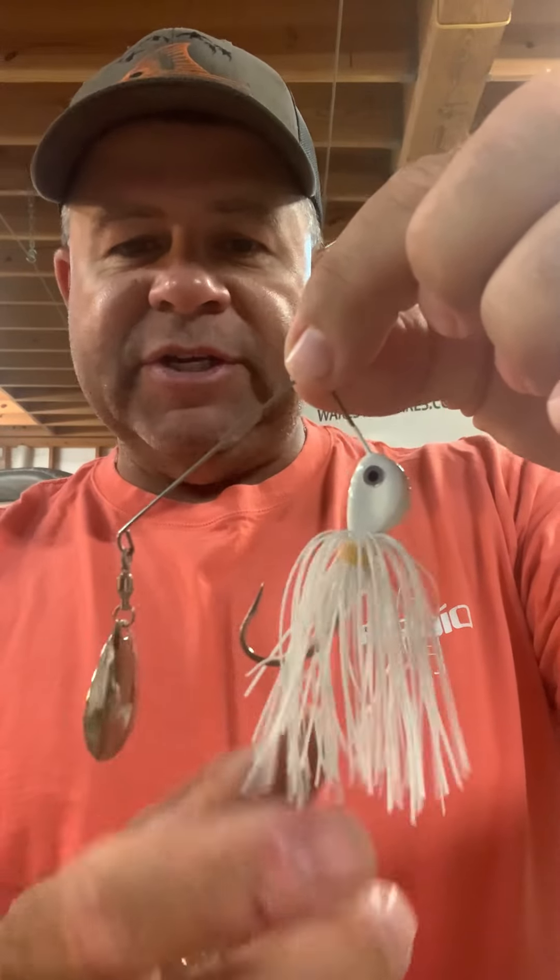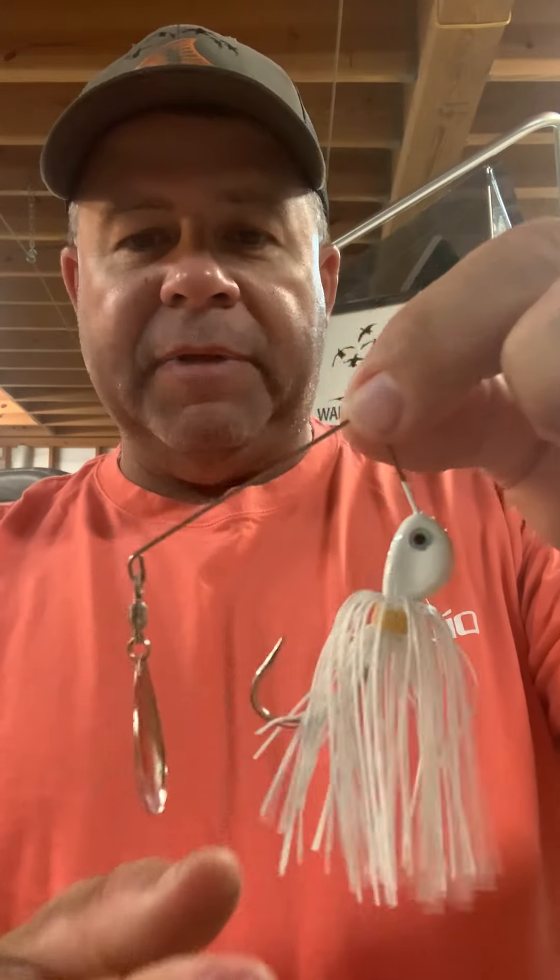Standard safety pin style — this is a go-to right here. It's a single Colorado blade, a lot of vibration. You can fish it with this skirt or you can take the skirt off and apply your favorite soft plastic — bass assassin or something like that, wedge tail minnow thing. Give it a little body instead of having the skirt on it. Redfish, speckled trout really like it.